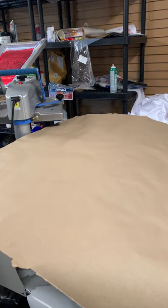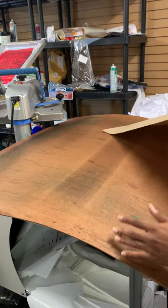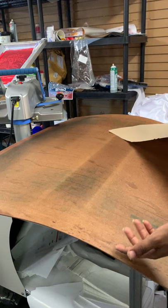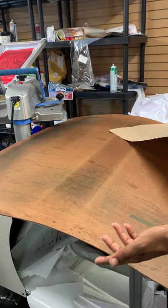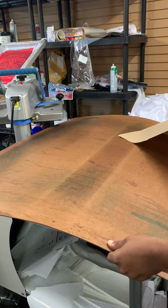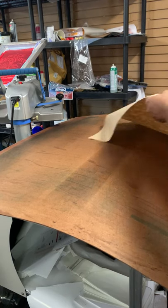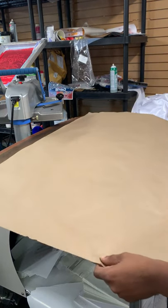I'm going to do a quick video on how I do an all-over shirt with a 16 by 20 press. You'll need a piece of hardboard — you can do 32 by 42, 30 by whatever you feel comfortable with. I think this is like a 34 by 42 or something like that, and all I have is parchment paper here.